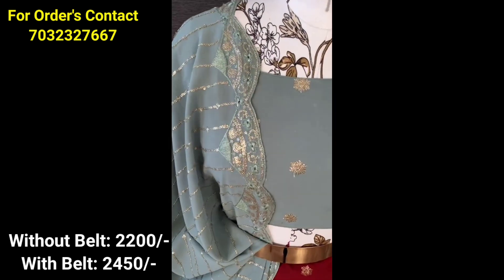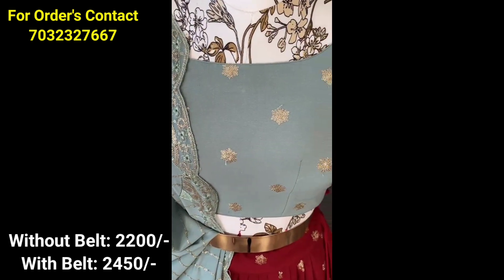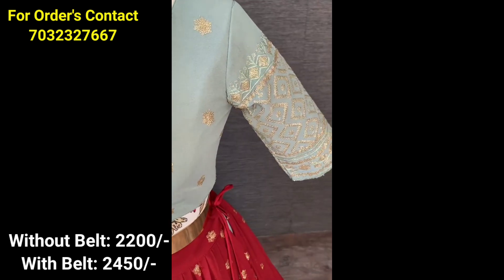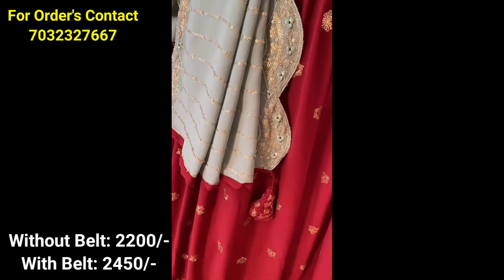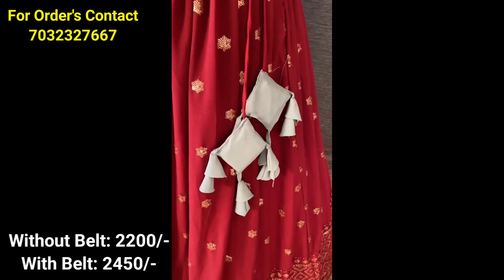Whether you are doing a single sari order or a bulk sari order, there is a free shipping charge available.